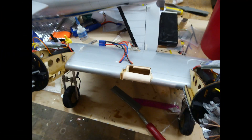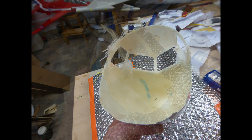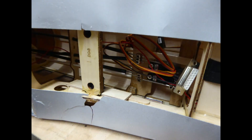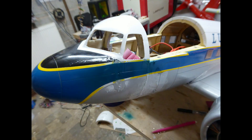The damage was reasonably extensive. The repairs were quite simple and took around three hours. The most difficult repair of course was the one to my pride. The mouldings took the brunt of the damage and were repaired using patches of fibreglass wetted with thin CA on the inside.